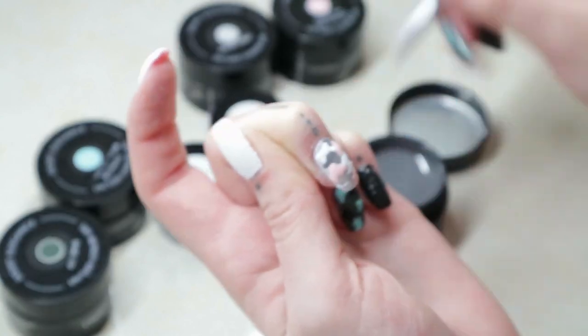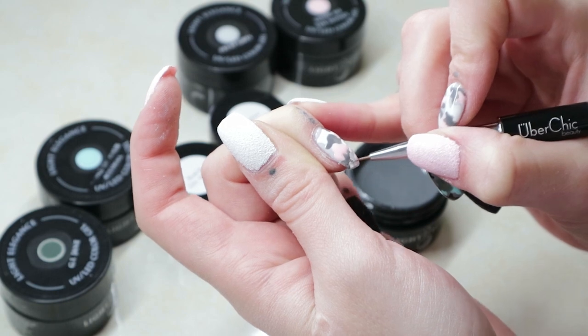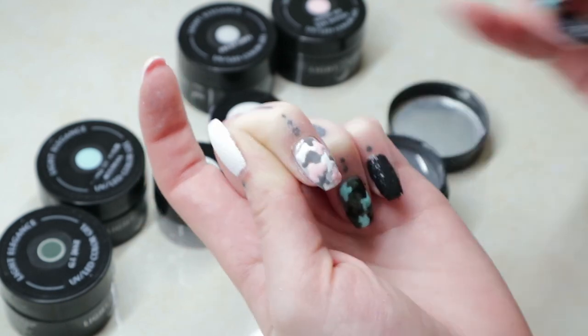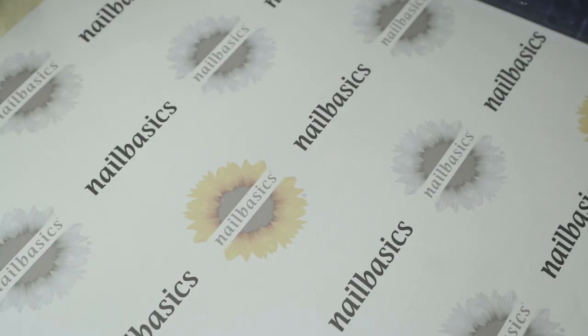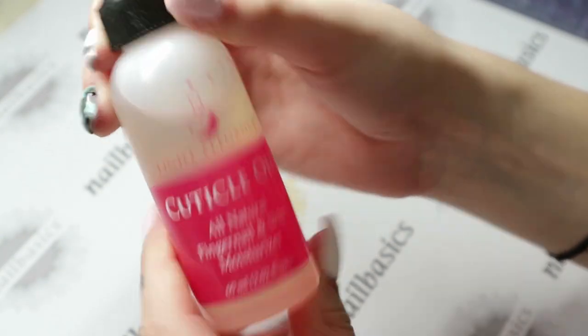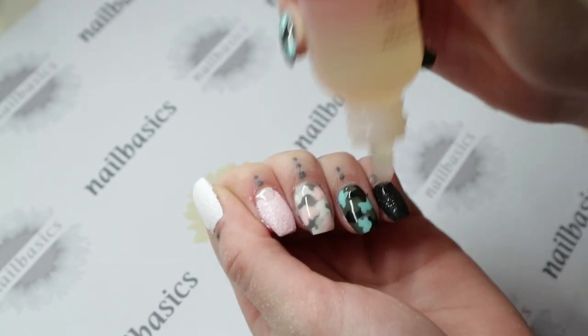Then you're going to go ahead and finish that nail off like you normally would with your building gel and all your finish filing and a top coat. Today I used the Super Shiny from Light Elegance, but you can use whatever top coat you like. And as always, finishing off with some cuticle oil — today I'm using the Light Elegance cuticle oil, all natural, jojoba, basil, lavender, and tea tree oils.